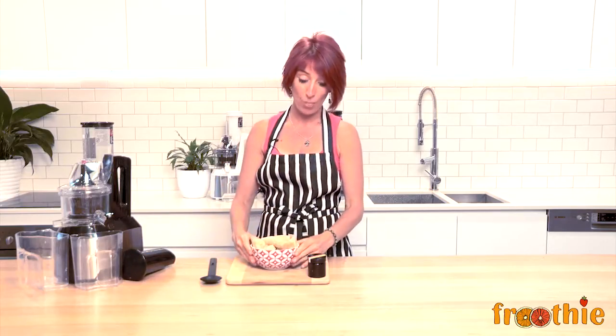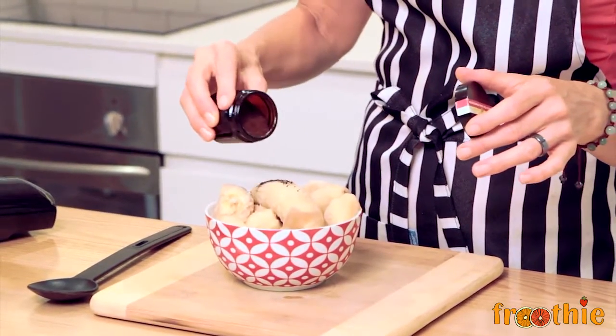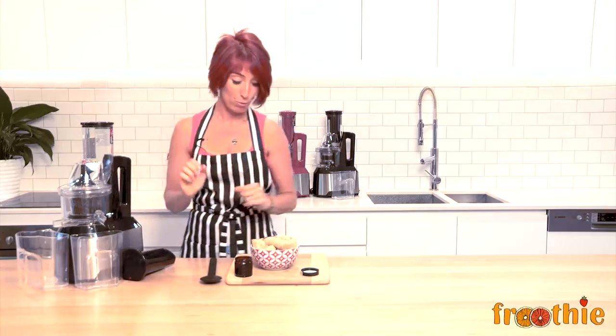All you need is some frozen bananas. You can put the bananas in on their own, or you can do what I like to do and just put a teeny sprinkle of vanilla powder on them. You can do it in the bowl and mix them up, or you can do it in the shoot because they'll get mixed in the bowl down here.